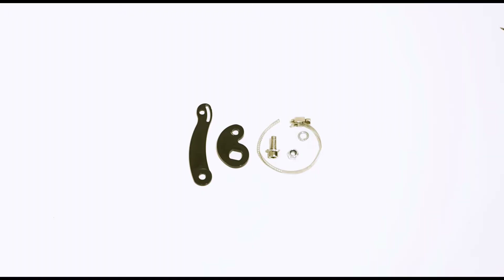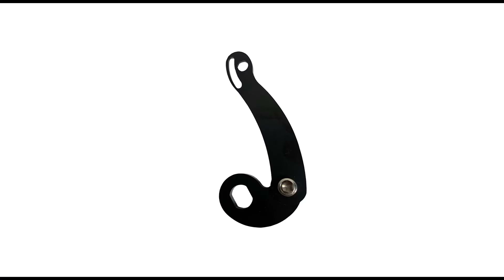Since our conversion kits are front-wheel drive, that added torque can put strain on the front fork of some bikes, which makes our torque arm a simple way to reinforce your front fork and ensure the added torque is properly accounted for. To assemble the torque arm, match the circle found at the tip of the long arm with the same sized circle on the bean-shaped piece. Place the provided screw through both holes and place the washer and bolt on the other end.